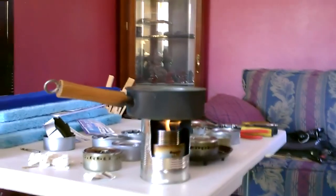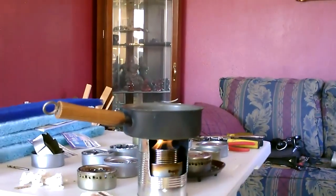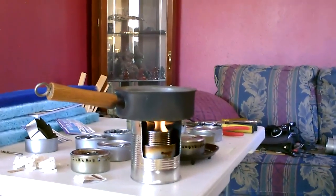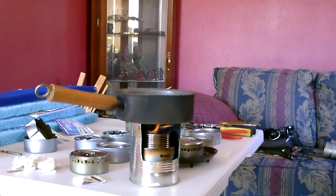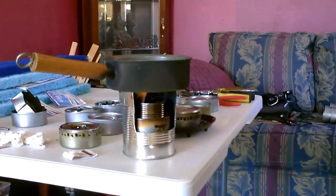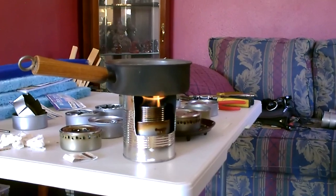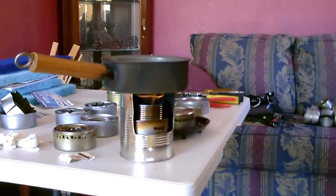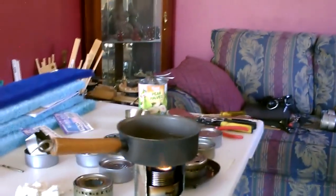Lastly, here's a small isopropyl stove. It's two tuna cans — the bottom one turned upside down, then the middle can right side up, both tuna cans, and then a little Campbell's soup can cut in half to hold the isopropyl, all put inside one of those 29 or 30 ounce fruit-style cans like that you see in the back.